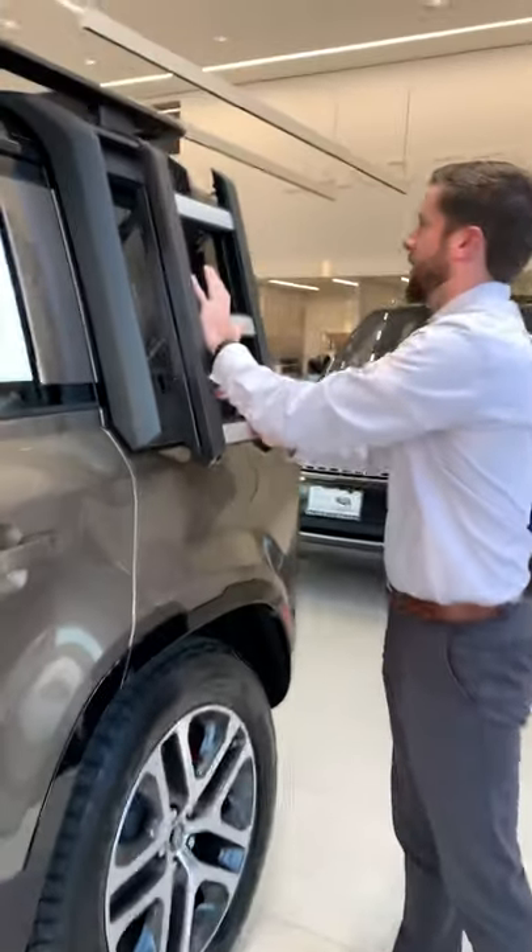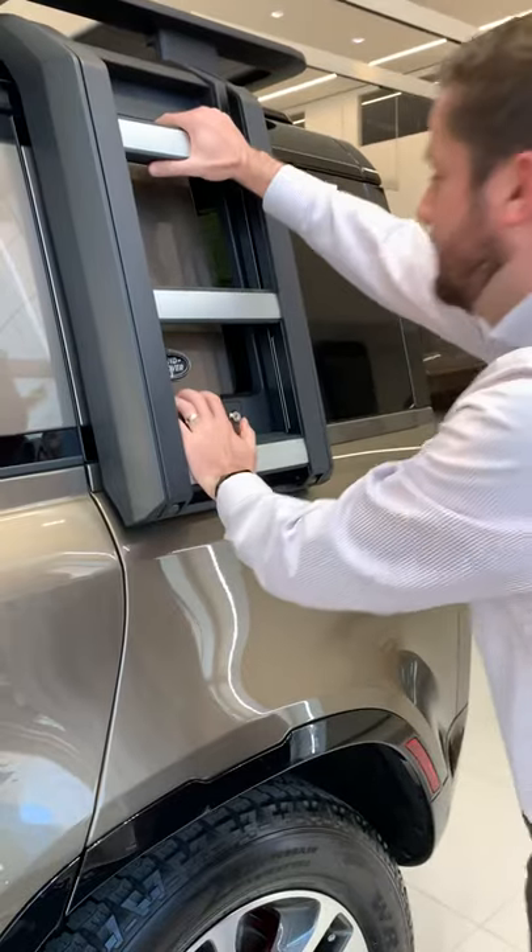Put it back up, put it back in, just like that.